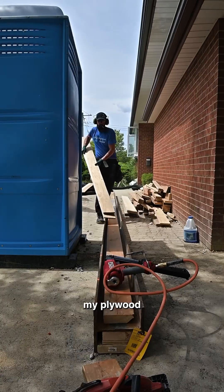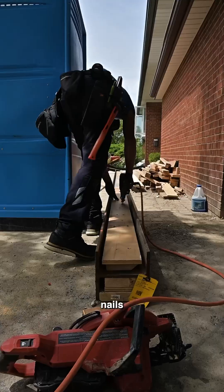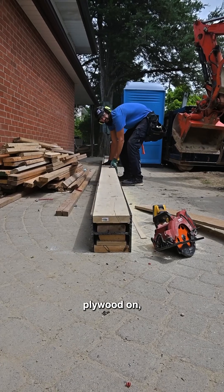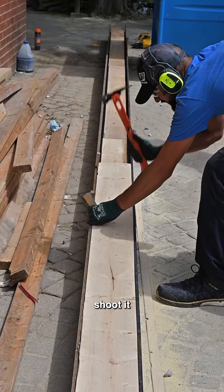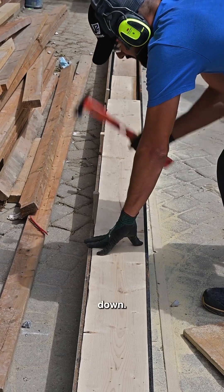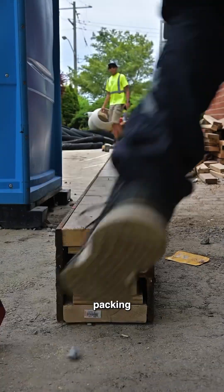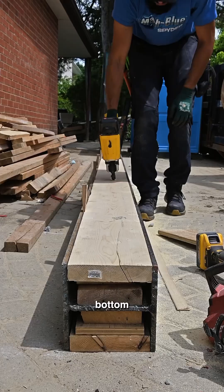I'm shooting the plywood in between the two layers to build out the packing, using inch-and-a-half hanger nails since I had the gun handy and I'm not trying to shoot into the steel just yet. We're laminating the second layer of plywood, then putting the final layer, wedging it, and shooting it with the framing nailer using three-and-a-quarter inch framing nails at a slight angle so I don't hit the steel. I wedge it so the bottom of the packing is in full contact with the flange.